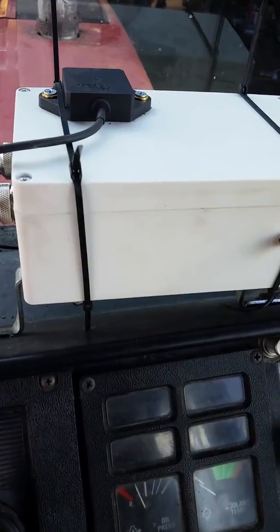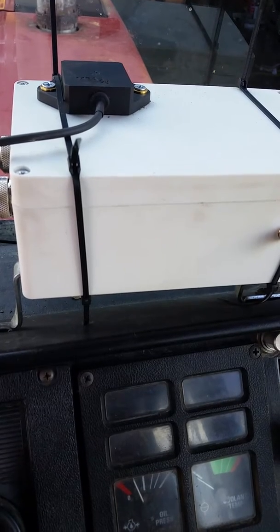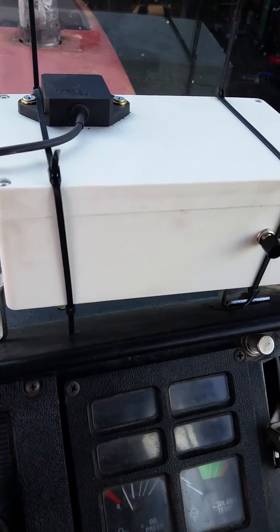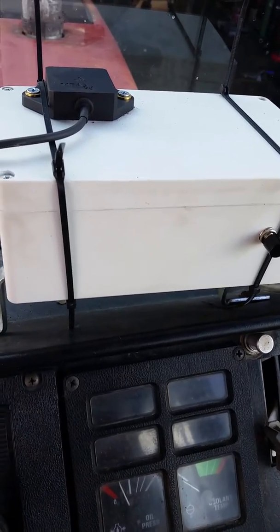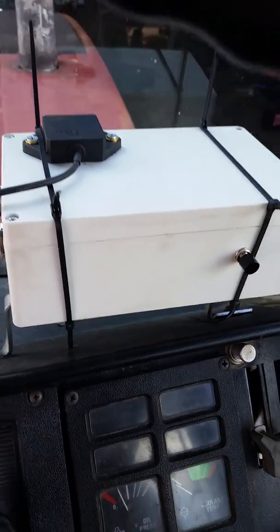In the cab, I mounted my box right there. That's got the Arduino, the BN-005, and then my H-bridge motor driver board to drive the hydraulic valve.